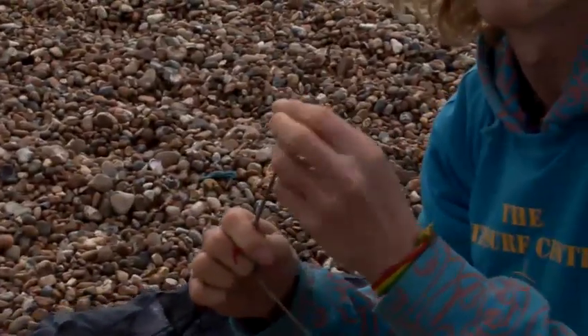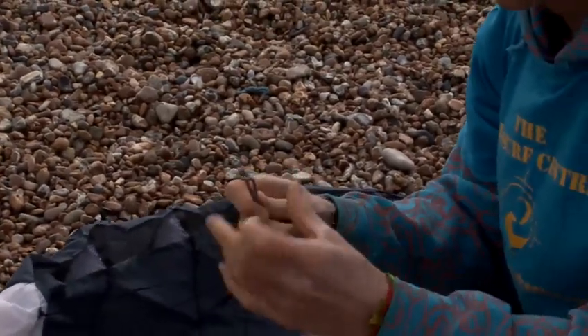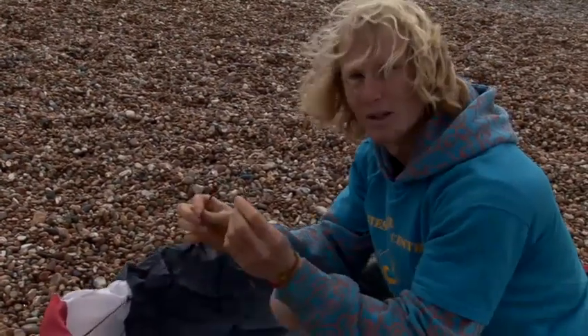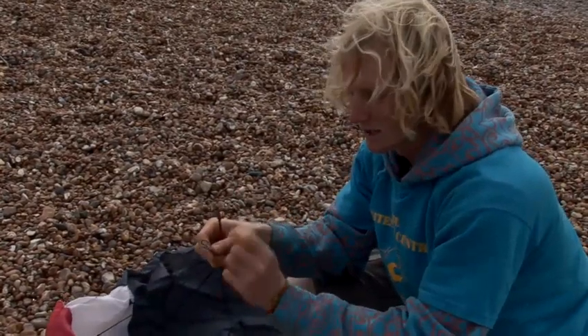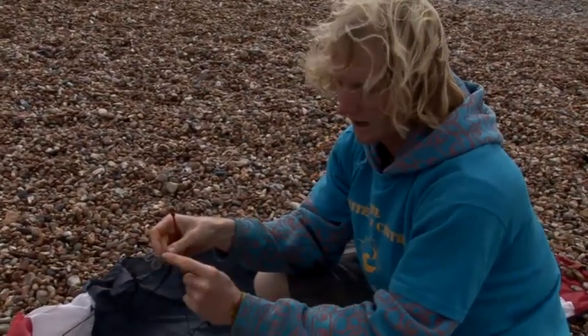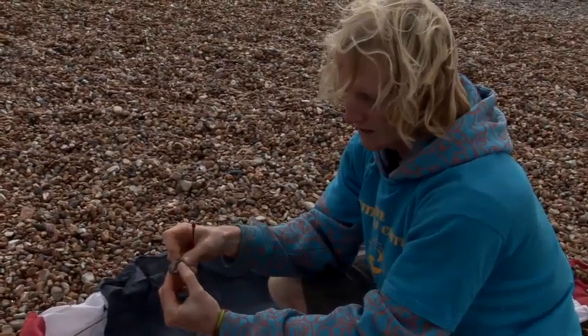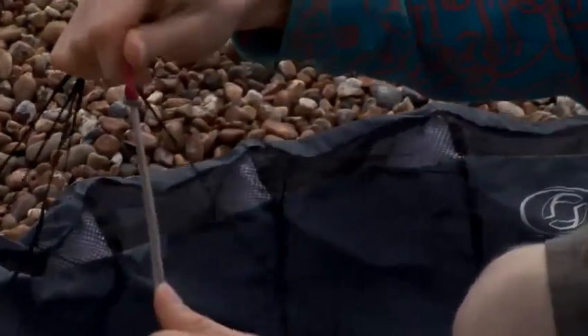We've got flecks of red on the line so you know you're attaching it to the correct place. To attach our lines, we've got a loop and we've got a knot. What we need to do is form what's called a lark's head knot — put it over this loop, push it over so it looks like this, fold those two circles down. So we've now got this slip knot. That goes over the knot — pull it tight, up against the knot. And that's it, nice and secure, ready to go.